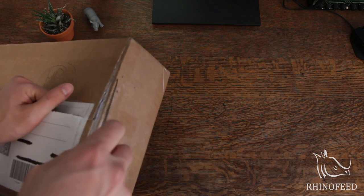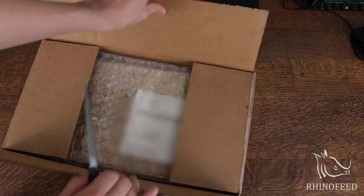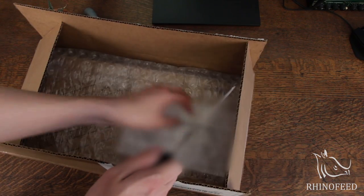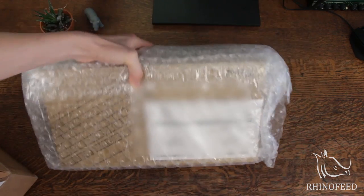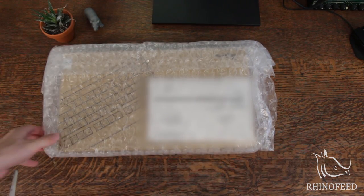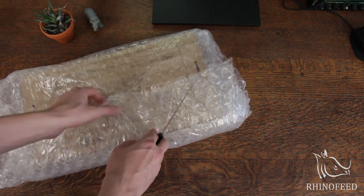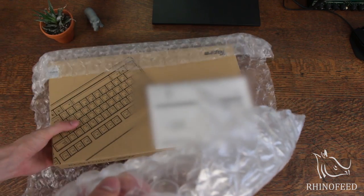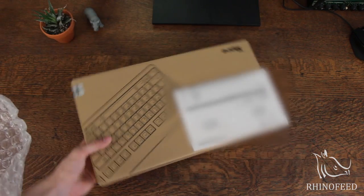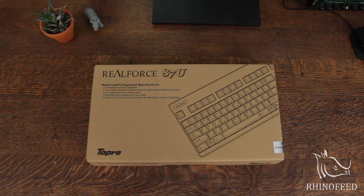This isn't working. Usually it works. Bubble wrap! Voilà!